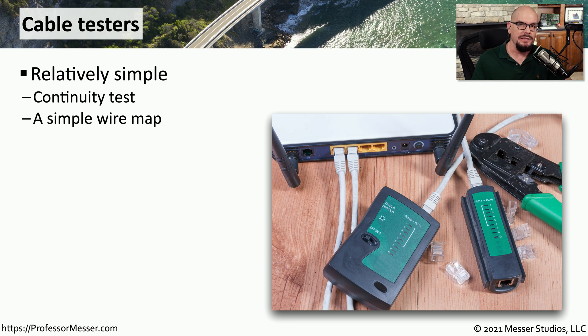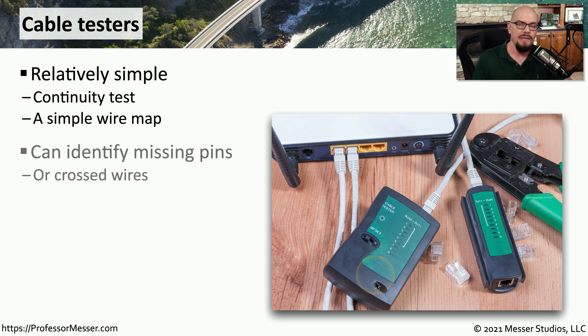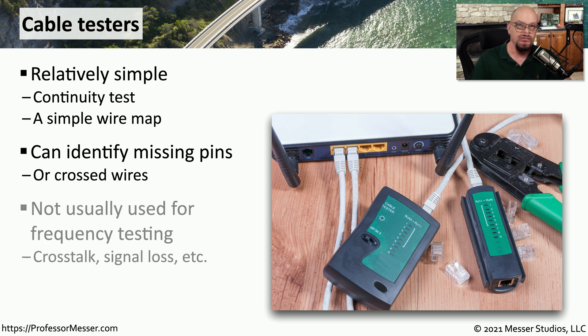If you don't need all the capabilities of a multimeter and all you really need is a wire map, then you might want to get a cable tester. With a cable tester, you simply plug the two sides into a wire and it will very quickly show you what the wire map might be. If you need to confirm that pin 1 is connected to pin 1 and pin 2 is connected to pin 2, this is the device that does this very quickly. It can also tell you if you happen to mix any of those wires with your crimps. This doesn't have a lot of advanced capabilities — it's really designed just to show you if the pins are connected to each other. If you need more advanced capabilities like identifying bad cables or identifying where there might be crosstalk or signal loss, you might need to get a TDR.